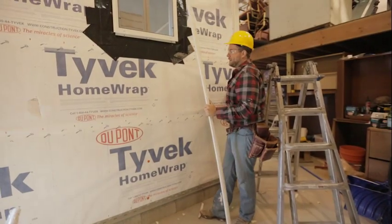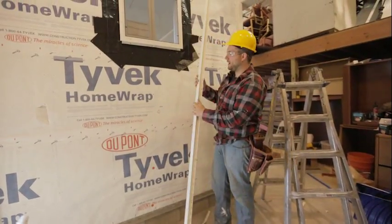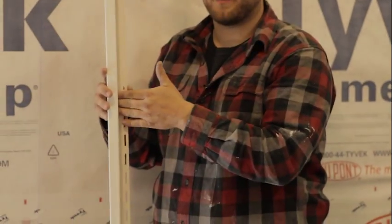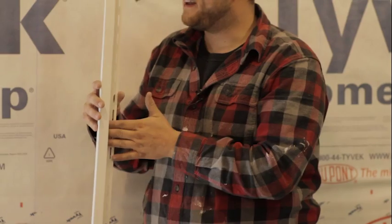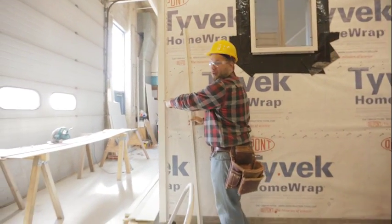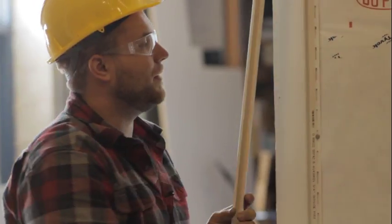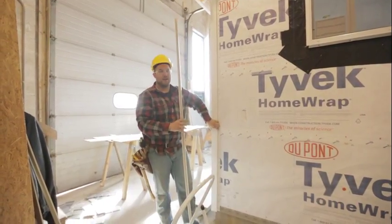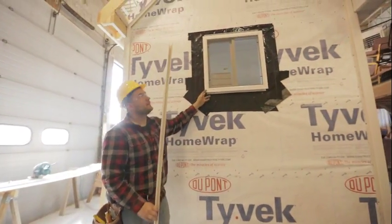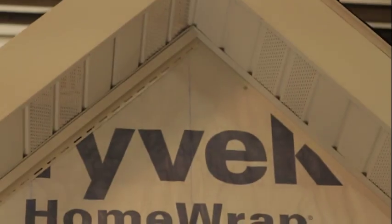Our corner posts are installed and now we're going to move on to our J trim. What this piece does is it allows the siding to slip in behind it and hides all of our cut edges, leaving a nice finished edge. Our corner posts basically have J trim installed into them, but now we need to install it at every other location where it's needed — around all of your openings and at the top of our soffit here.